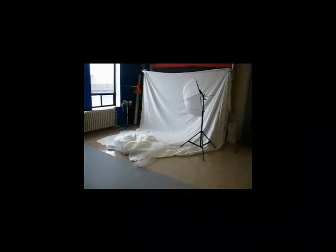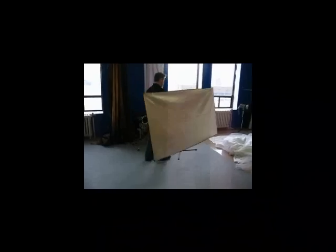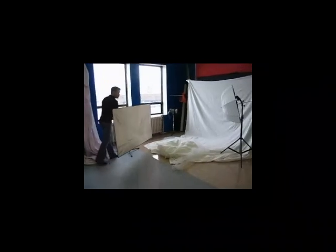Normally we had a big piece of foam core, which is what I was hoping to use — just to keep it cheap. But I think we threw those out. We'll just use this reflector instead. Basically we had a piece of white foam core that was pretty well the same size as this, and normally we just prop it up against the stand right about there.